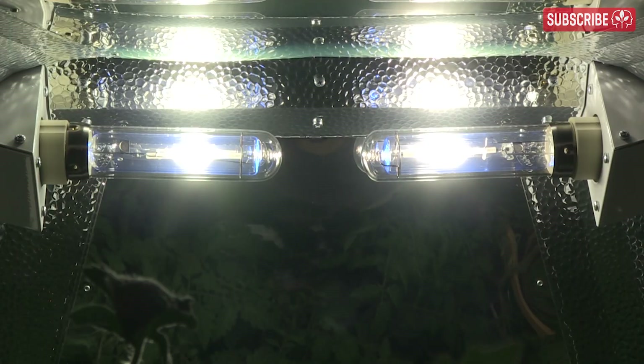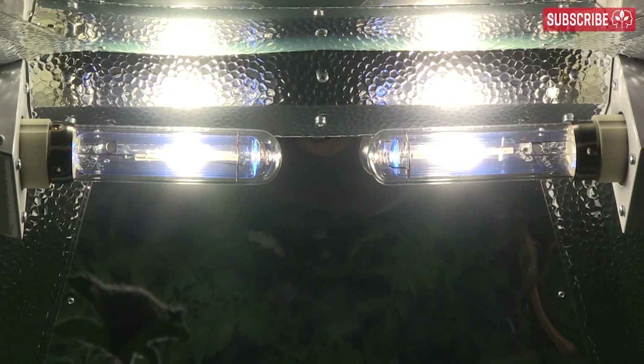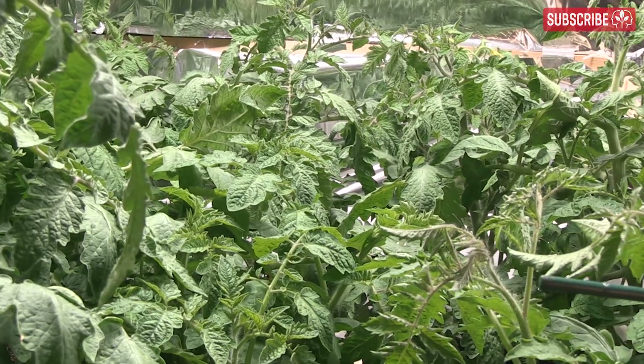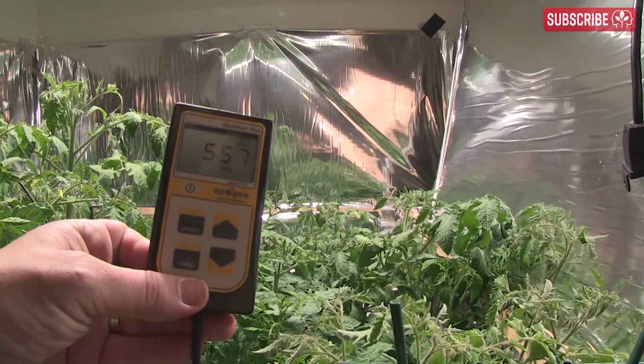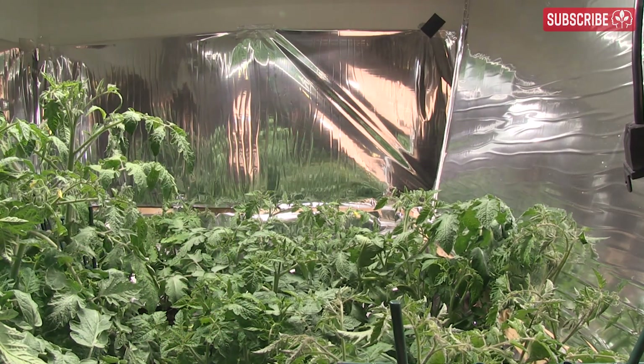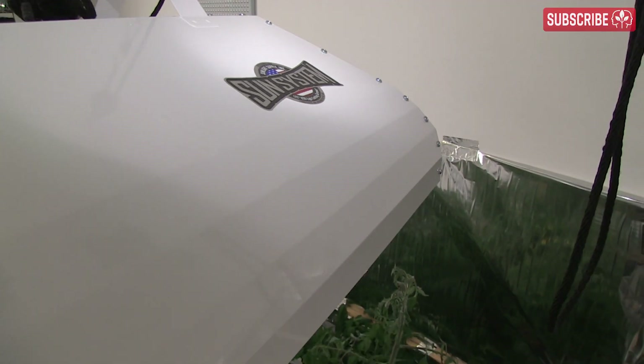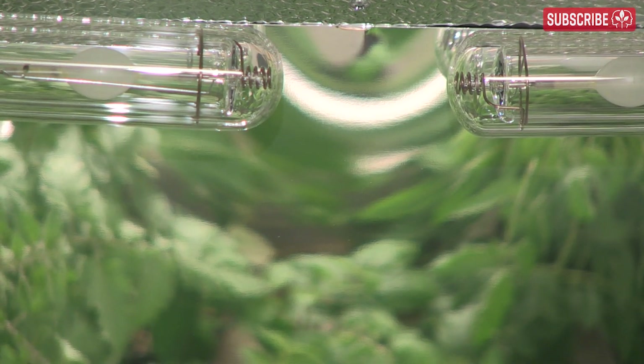Using my infrared thermometer I can see there are no radiant heat issues at a three-foot distance — leaf temperatures are consistent. Optically, the Phillips CDM lamp is superior to standard HPS or standard probe-start metal halide due to the round construction of the arc tube, creating a more even light plane. I'm particularly impressed not just by the PAR readings directly beneath the lamps but across the entire 4x4 plane, thanks to the high-quality reflector which is largely comprised of 98% reflective German micro silver.